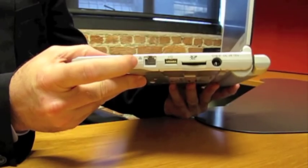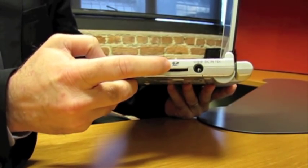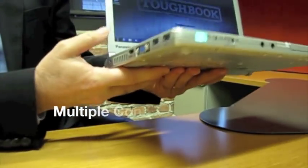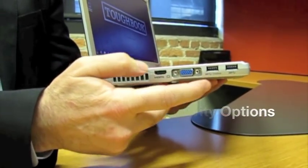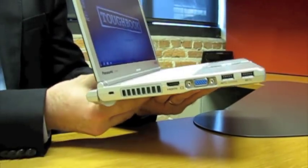Over on this side, we have an Ethernet jack, a USB port, and an extended capacity SD card slot next to the power jack. Over here, we have both HDMI and VGA ports built in, next to a pair of high-speed USB 3.0 jacks.